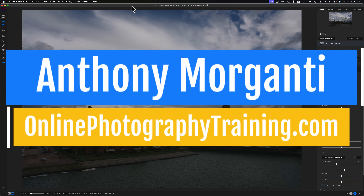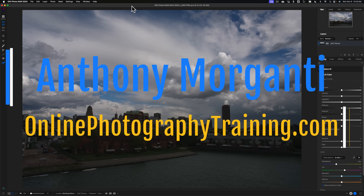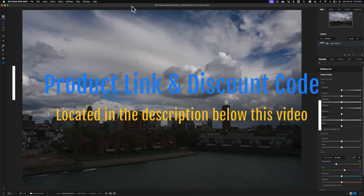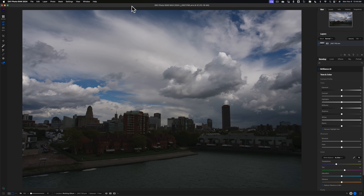Hi everyone, Anthony Morganti here. A few days ago I did my very first video on On1 Photo Raw 2024. In that video I mainly demoed a new feature called Brilliance AI, but I also mentioned that this version has much better highlight recovery than previous versions. In today's video I want to show you exactly what I'm talking about, talk about another new feature, and for those new to On1 Photo Raw, I want to do a simple edit.